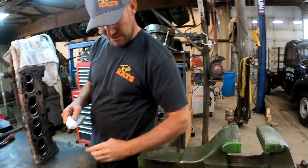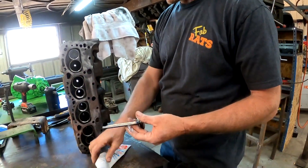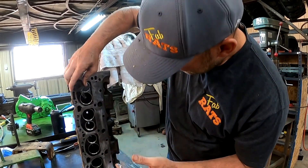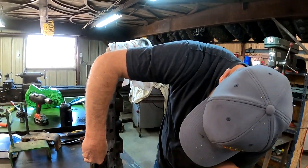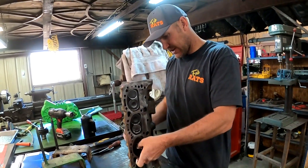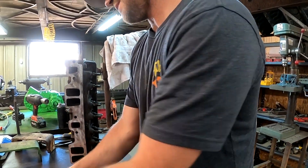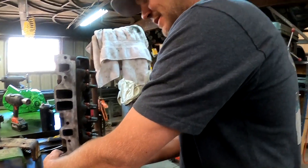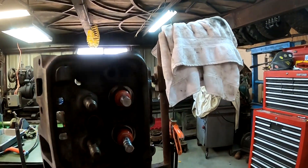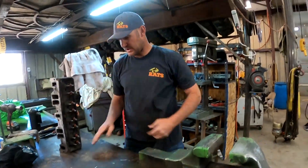We're ready to assemble. You want to put some lube on these things to give them a chance because they're not going to get oil for a minute. So we'll give them all the chance we can with this stuff. These are umbrella seals — they're way better than the ones that were on here originally. This motor had originally just little O-rings on it. We'll go get the valve springs, set them right here, and start assembling this sucker.